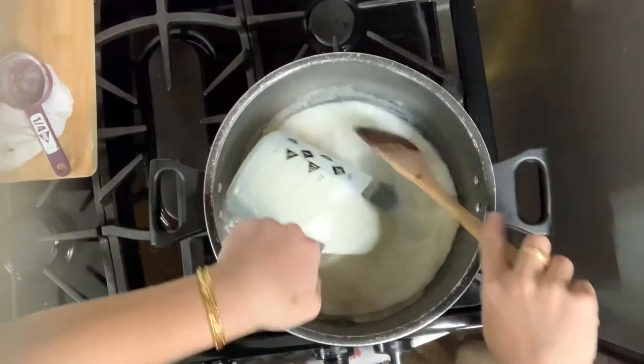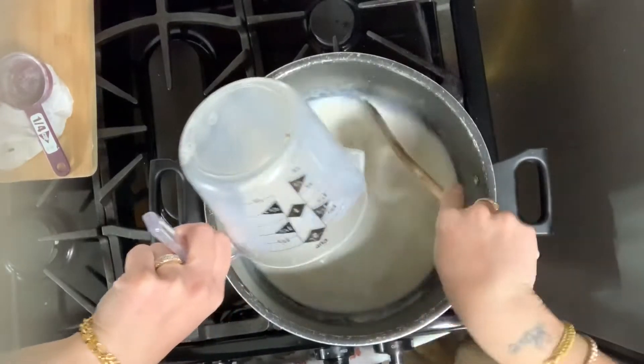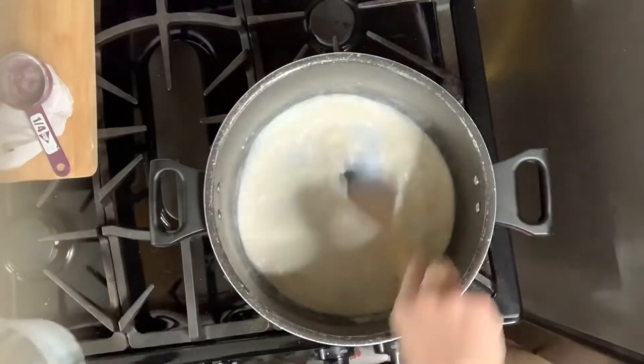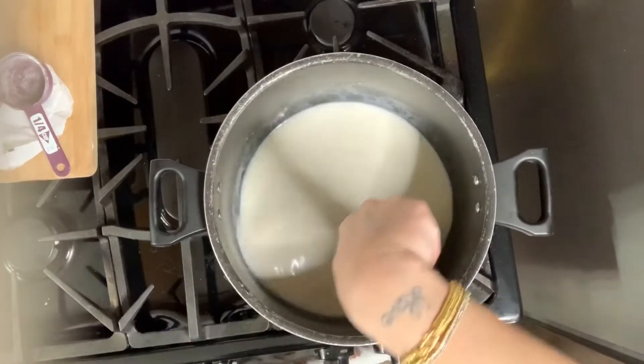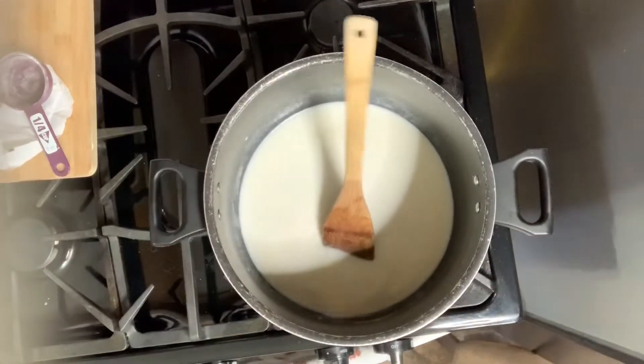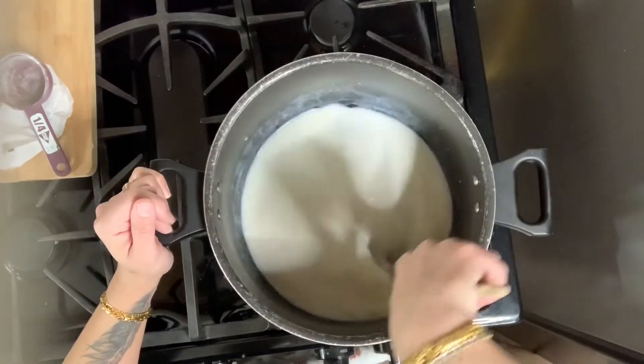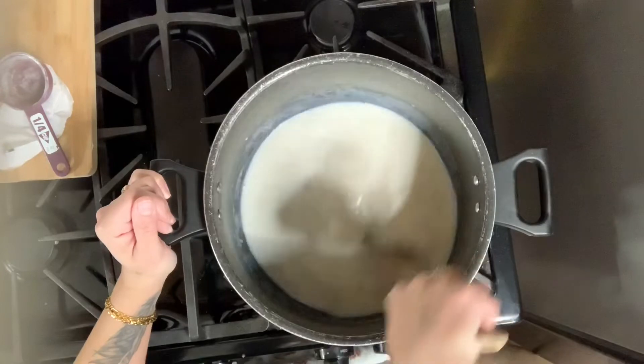Now that our flour mixture is thickened, we're gonna add 2 cups of milk and keep stirring for about 3 to 4 minutes. You want to make sure everything is incorporated and it's going to be nice and thick with the roux and milk together.